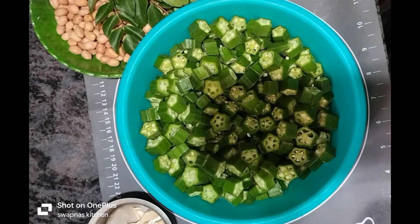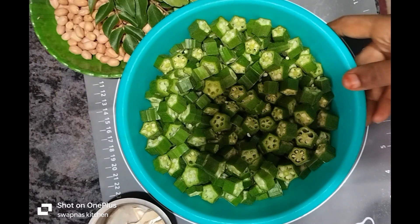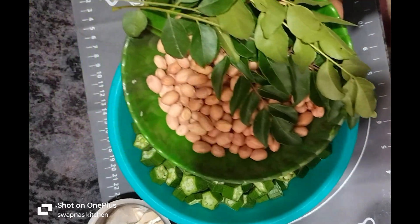Good afternoon! I am very excited to run the whole kitchen with the fresh food and fresh ingredients.